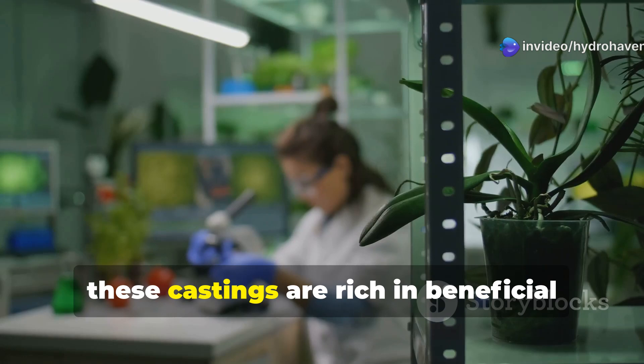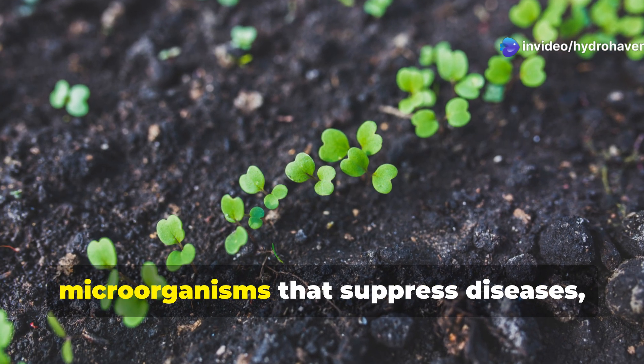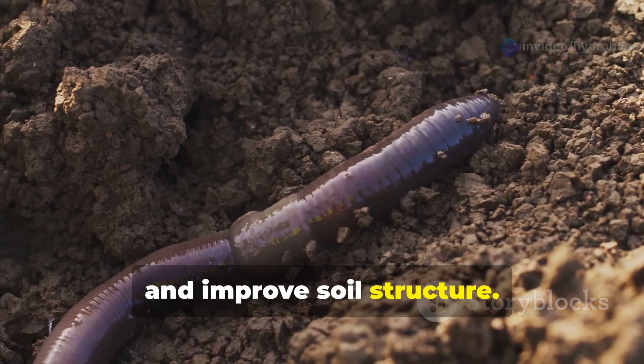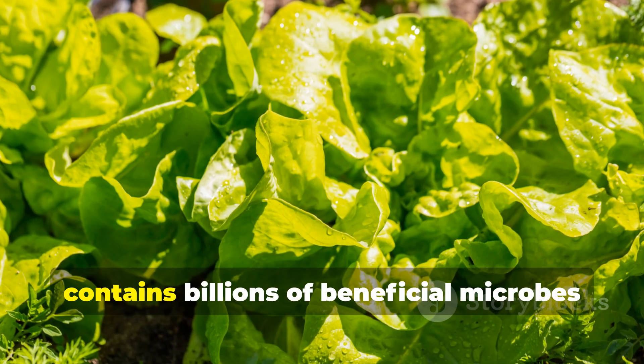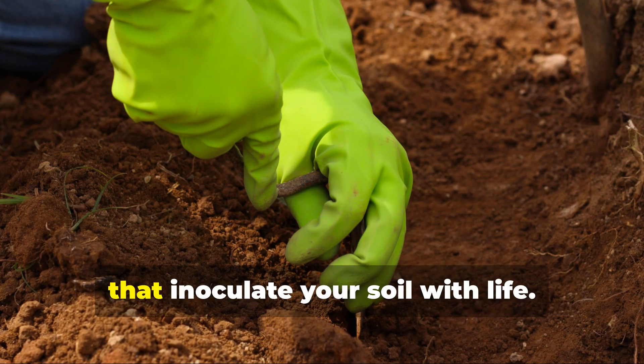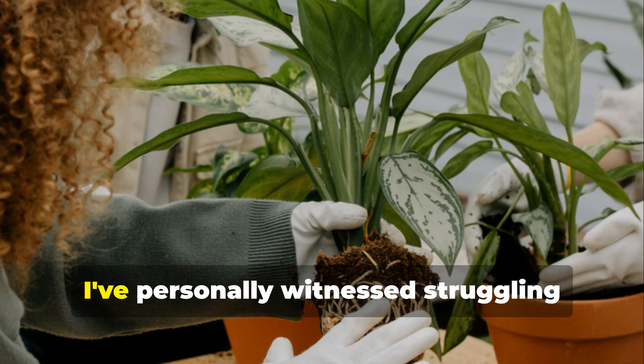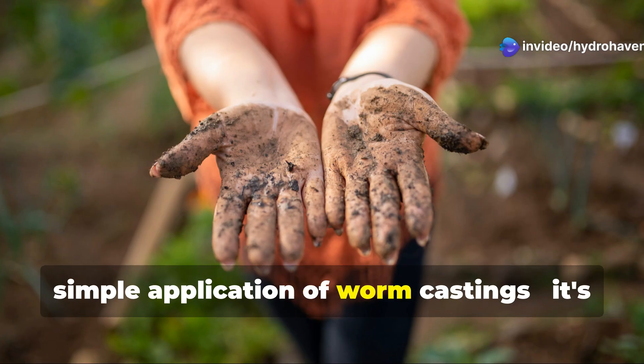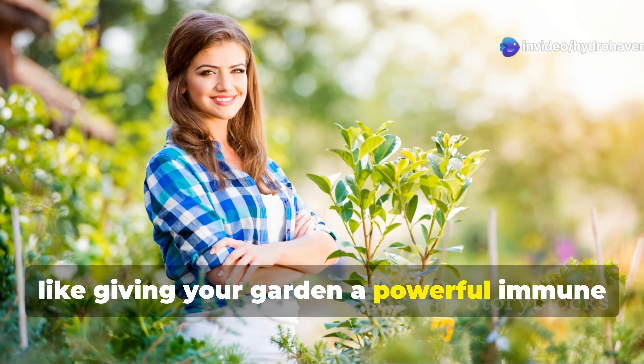But perhaps more impressively, these castings are rich in beneficial microorganisms that suppress diseases, repel pests, and improve soil structure. One tablespoon of quality worm castings contains billions of beneficial microbes that inoculate your soil with life. I've personally witnessed struggling plants make remarkable recoveries after a simple application of worm castings — it's like giving your garden a powerful immune system boost.